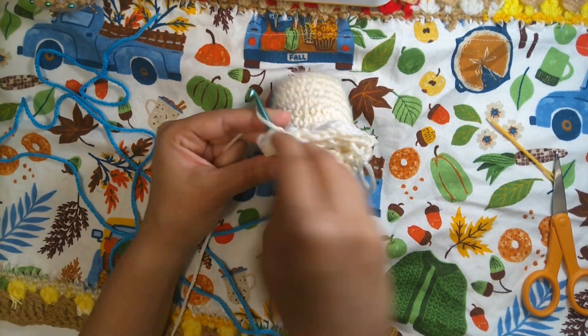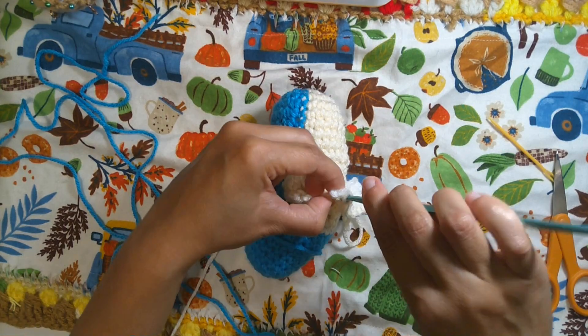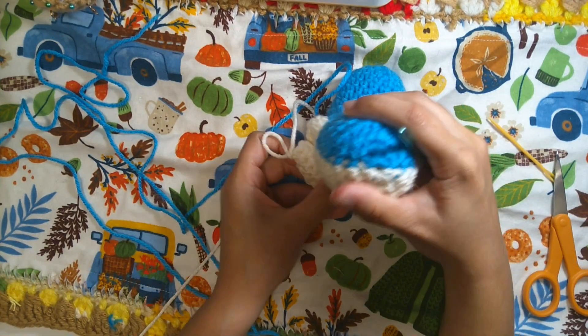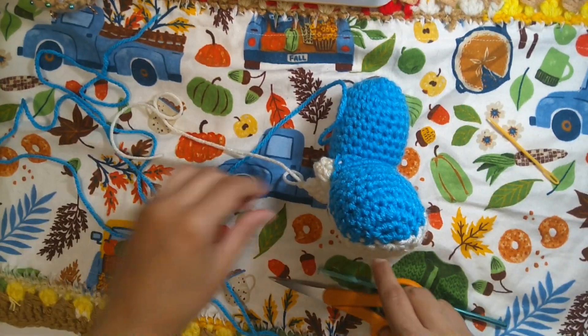If we have two stitches left, we'll do two slip stitches — one slip stitch and two slip stitches. At this point finish off with one chain, secure it, then cut the yarn and leave a little bit of long tail to make it nice and neat.